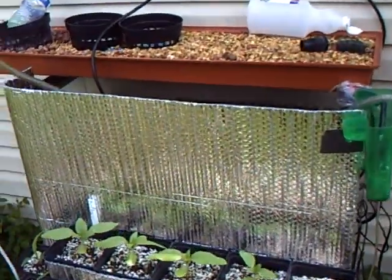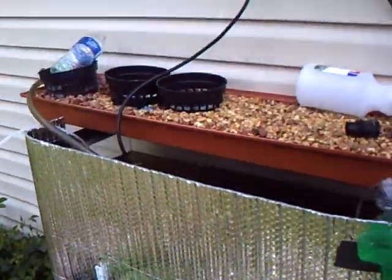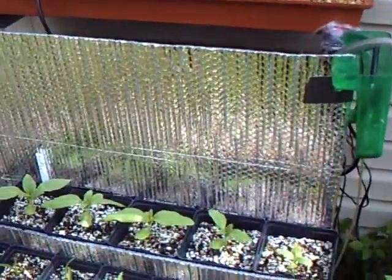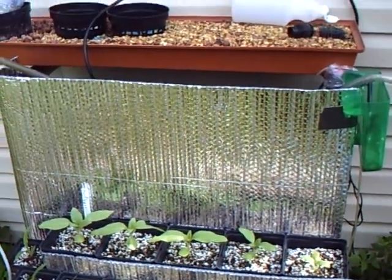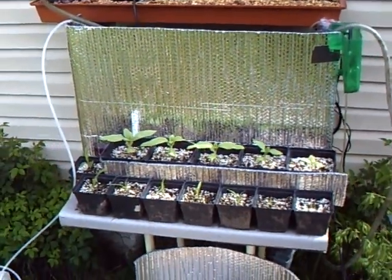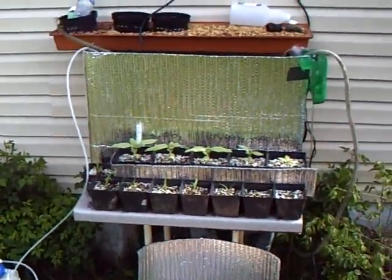Small trays, but what I do is use the water every other day — I take water from the tank and use it on the other plants. Then I just put fresh water back into the tanks and everything's happy.